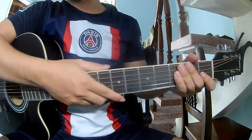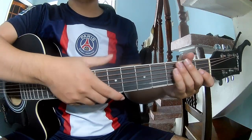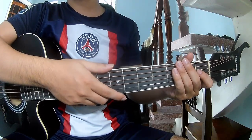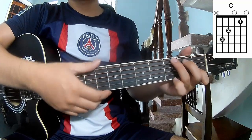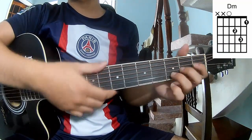Hi everyone, today we see how to play guitar. The song is called A-Z-G-A-M-F-N-D-M.